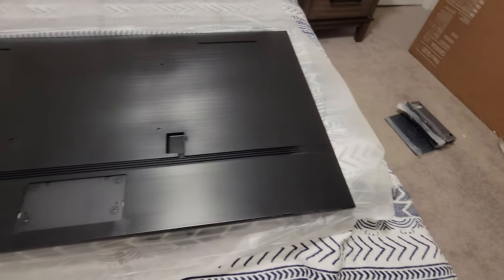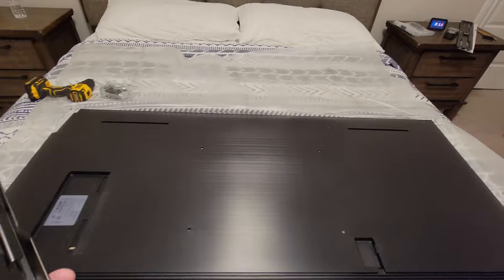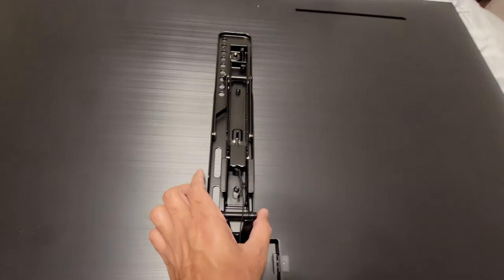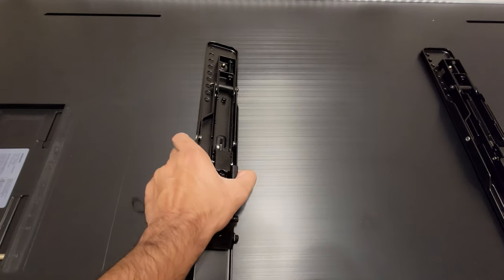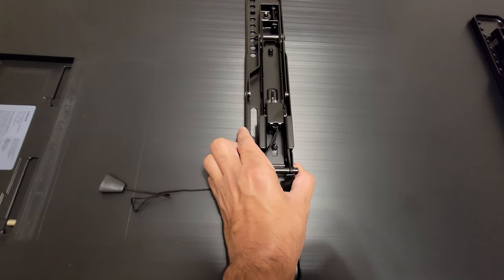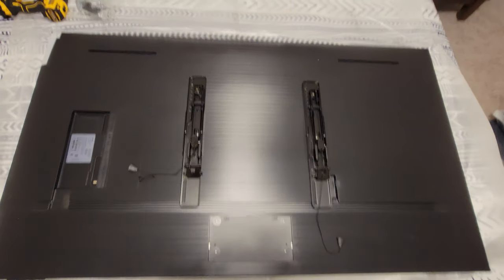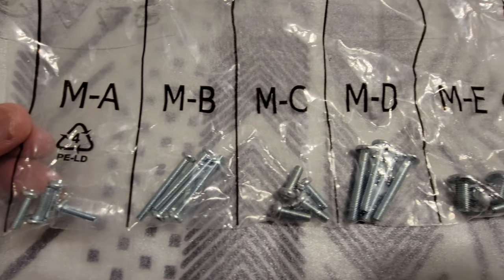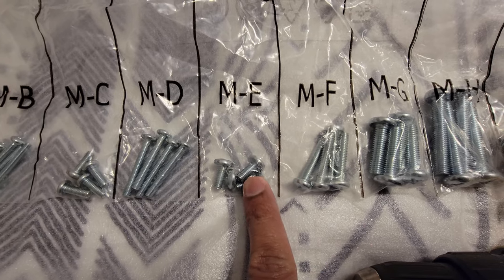The TV stand that I'm not using is 16 pounds — we're not going to use that at all. The TV itself is 54 pounds, and we're going to attach the arms at the back of it. For screws, it uses M6 screws which come with the wall mounting system, so you don't have to worry about buying those separately. The height of the TV will depend on how you place these arms on the back, so measure according to your specific needs — figure out how high you want the TV, measure from the arms to the bottom, and plan accordingly.